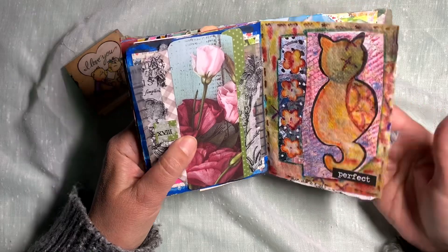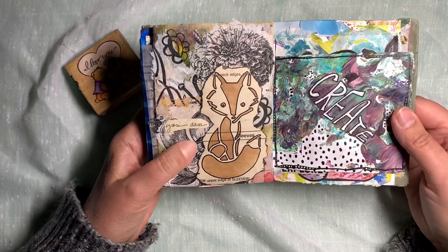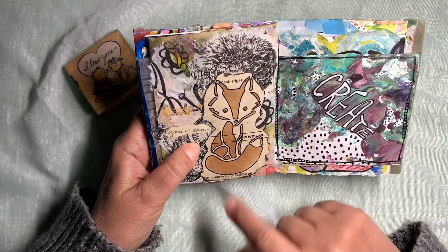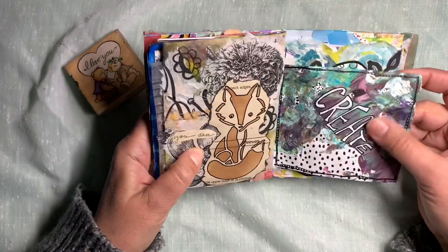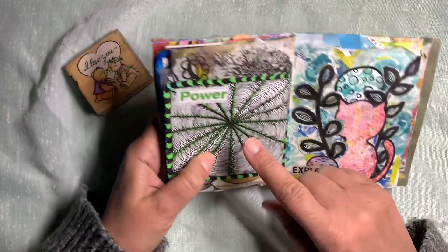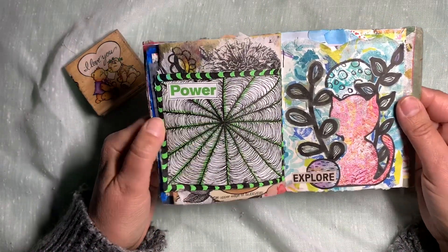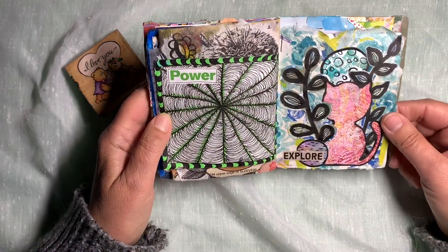I think I filmed this one. Little fox — I have a stencil pack from the dollar tree that had these cute little animals on it, so I just did a few of those. Just some pens in the paint, some more pen work. I like the green and black, and I found that word and put it with it — it kind of looks like power emanating from the center going out. Kind of fun, just a little page.